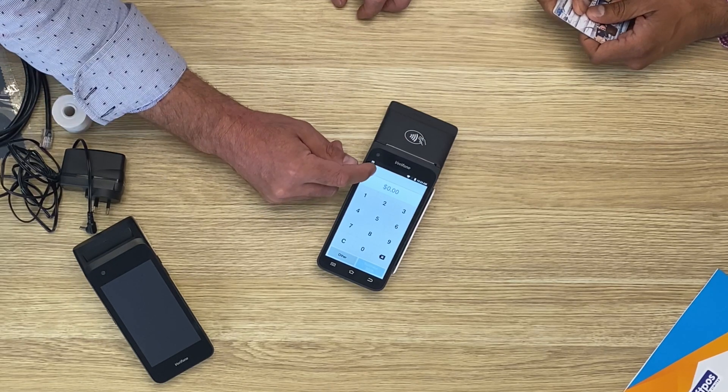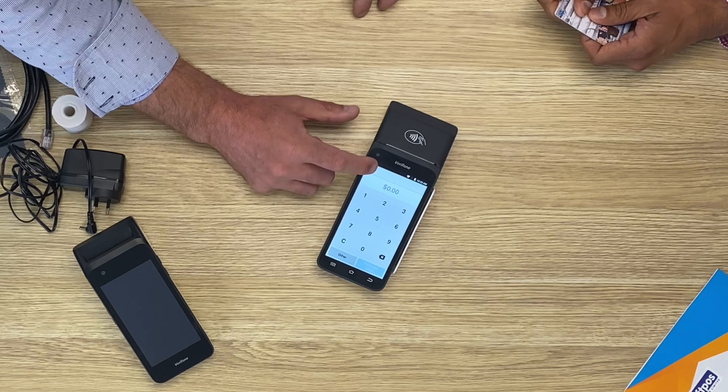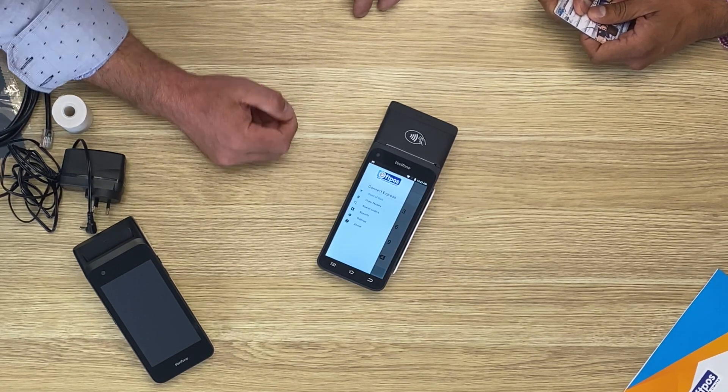So what if we need to do a refund? Almost as easy. To do a refund, we push what we call the hamburger menu — those three lines at the top there. This is a really nifty feature — what I'm going to get you to do is actually search for my transaction. Click search orders, and then click that card button.